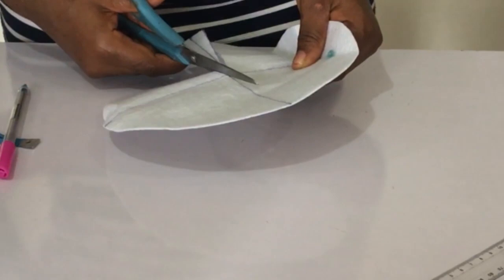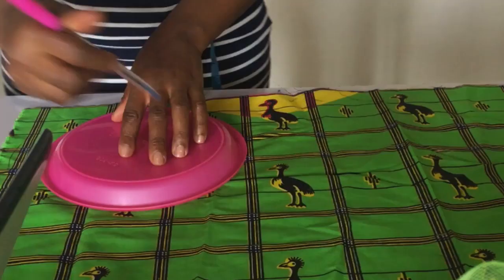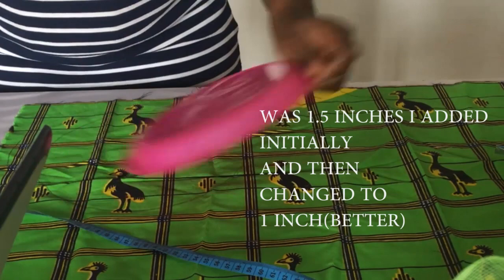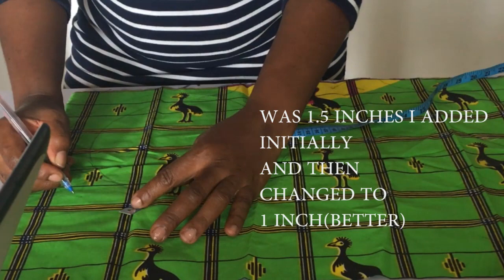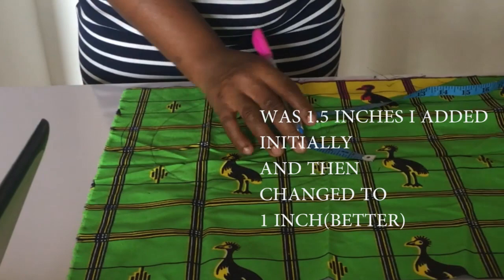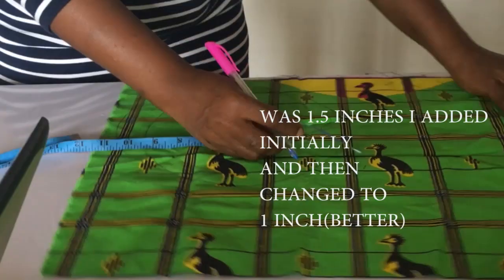Next step: take your circular object and your biro and trace out a circle once more, but this time there's a difference. The Ankara is going to cover the wording we've just cut, so we're going to measure one inch out from that circle — then cut it out all around. Actually, I ended up using 0.5 inch instead of one inch because the one inch was a bit too big. Keep watching and learning — it was my first try confession, but it turned out well, so let's keep on.